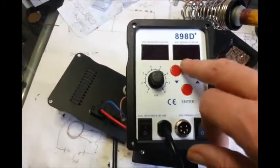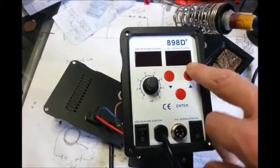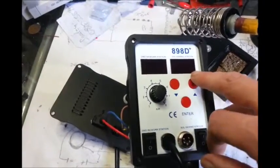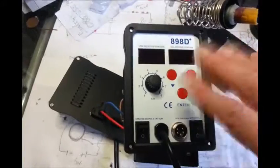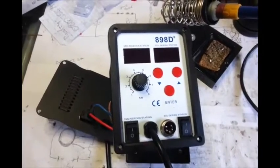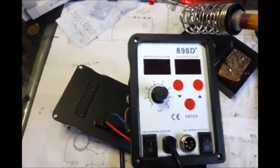It says '008' with a dot, and the dot — the normal temperature indicator — usually flashes to show it's going to temperature or it's at temperature. It was just stationary, it wasn't moving at all. I switched it off and back on again, wondering if that would make any difference.